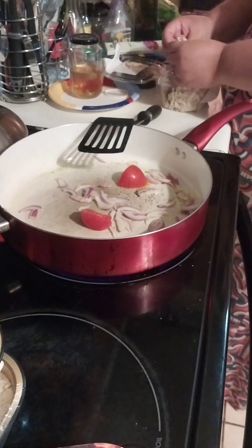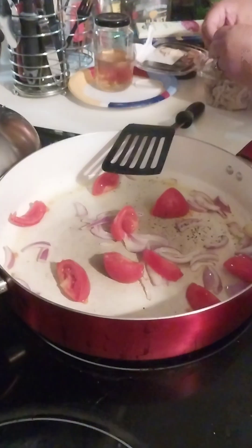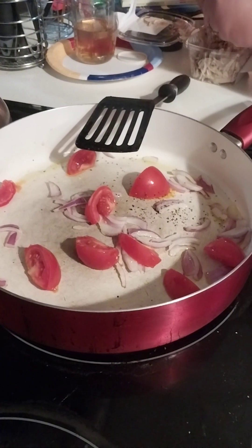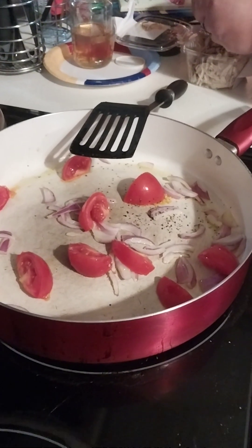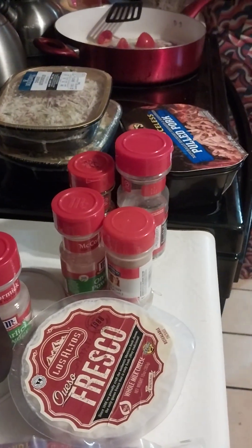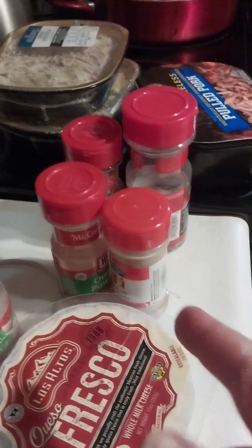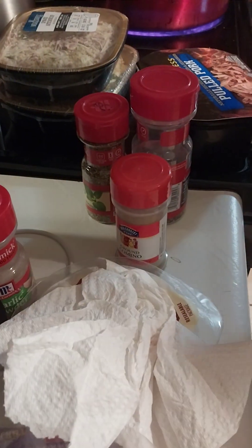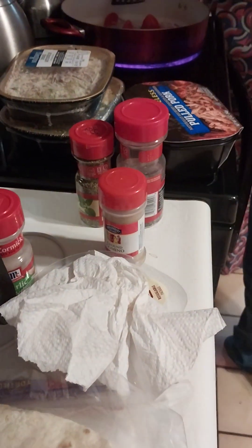So while Christy shreds that pre-cooked chicken, we sweated the onion, now putting in that sliced red tomato. We used the garlic and onion powder, and a little bit of cumin.